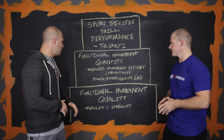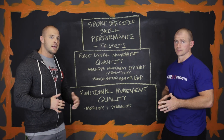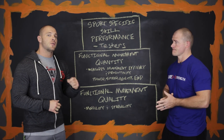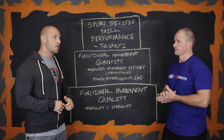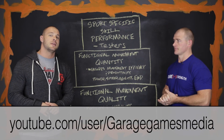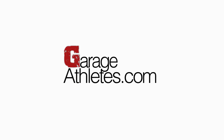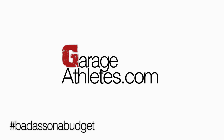As always, if you have any questions about any portion of this pyramid or any information about specialized programming, you can go to GarageAthletes.com, sign up for our newsletter, and hit us on our YouTube channel — subscribe at Garage Media. See you guys next time. Hashtag Badass on a Budget.